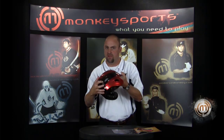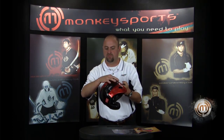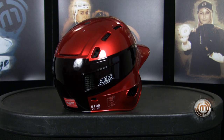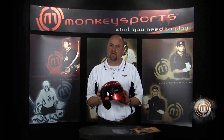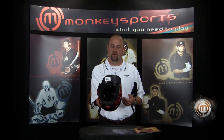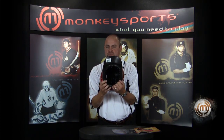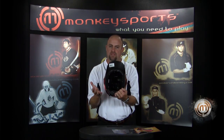You will see a carbon wrap on the inside that wraps from here all the way around. That allows us to give you increased protection without a bubble shaped helmet. Also inside is a closed cell foam, polypropylene foam, that again helps give you advanced protection without a bubble shaped helmet.